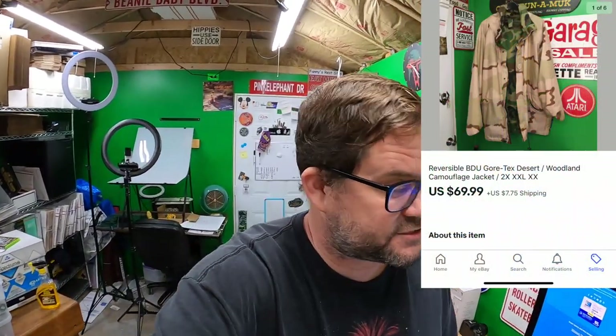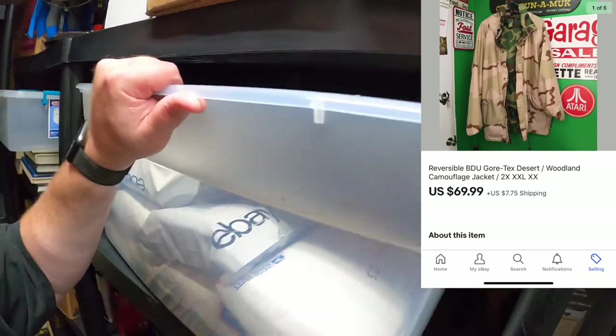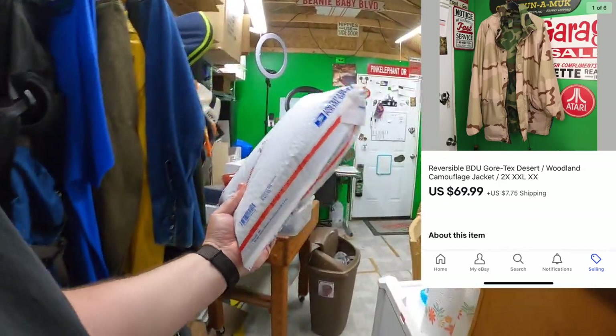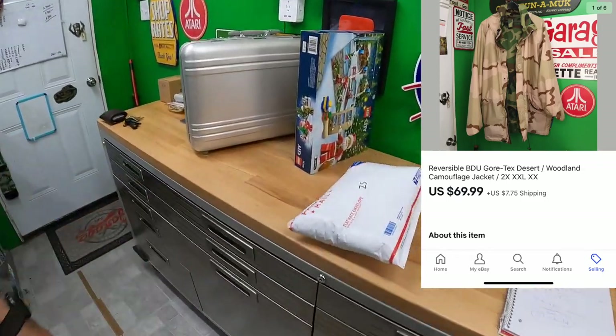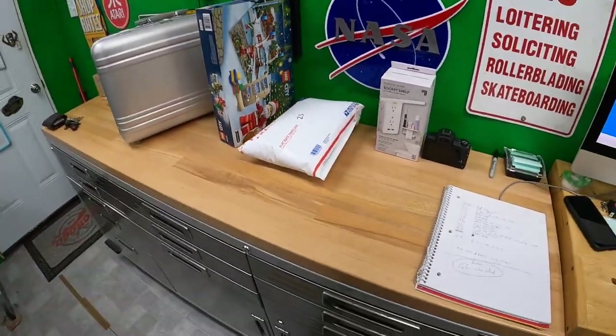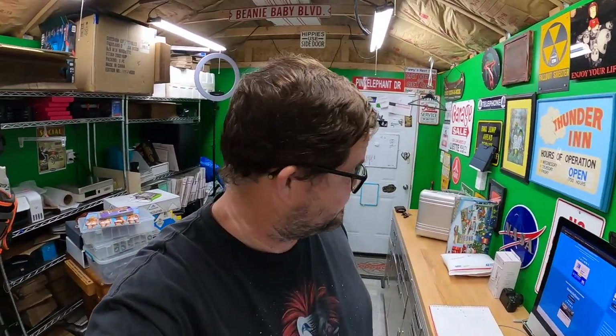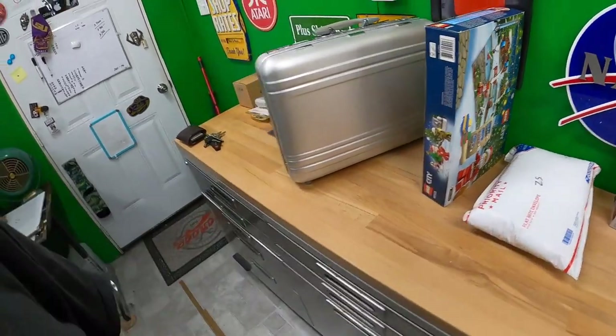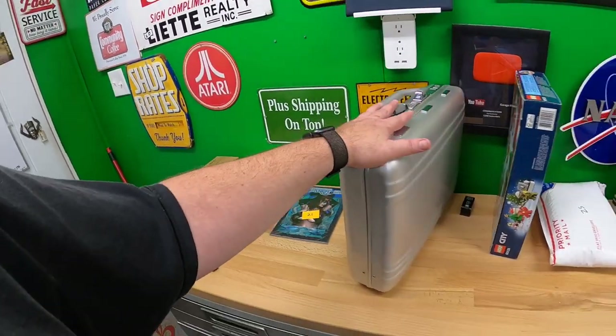Last thing I'm pulling — this was listed just yesterday. It's a reversible BDU Gore-Tex jacket, pretty cool. It's a Z5 model. There was a stain on the desert camo side I just couldn't remove — I worked on it for maybe five minutes and said I'll just price it a little lower and sell it anyway. I priced it at $70 plus shipping with padded flat rate, and I sold it. This was actually on the death rack, so death rack sales are already happening. I'm going to get this stuff packed, edit some video, and I'll see y'all again soon — take care, bye bye.